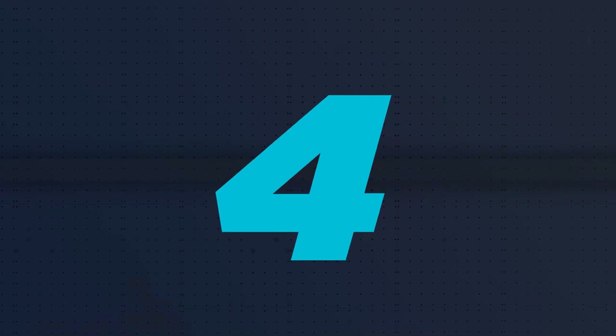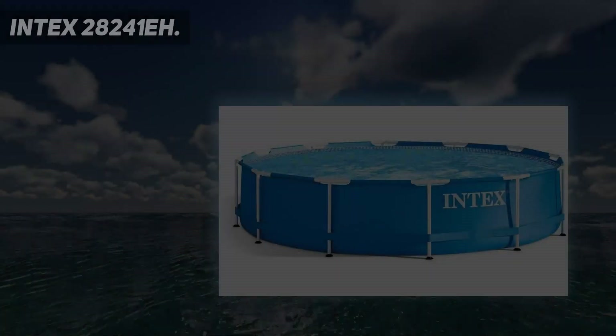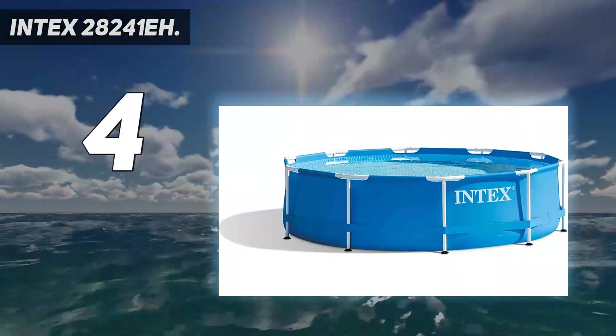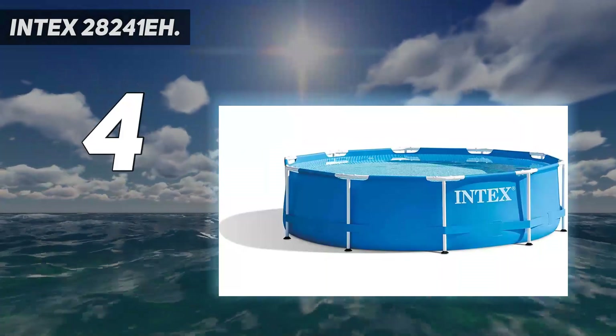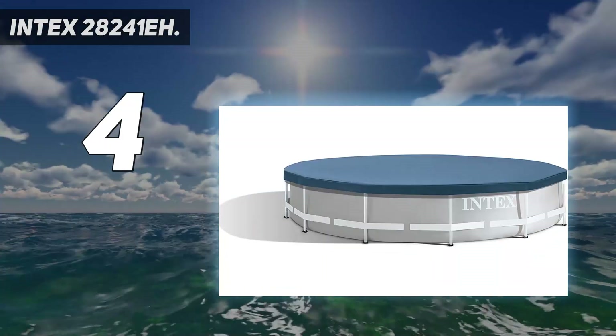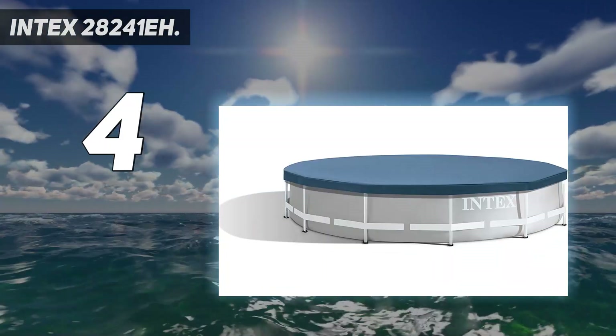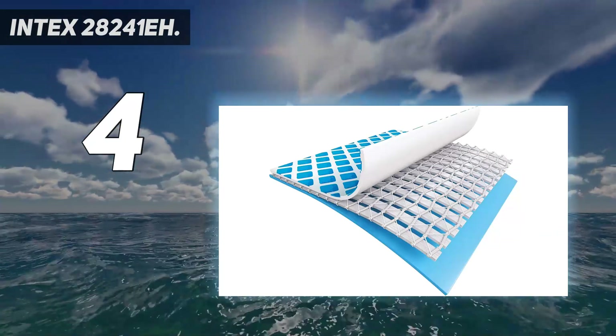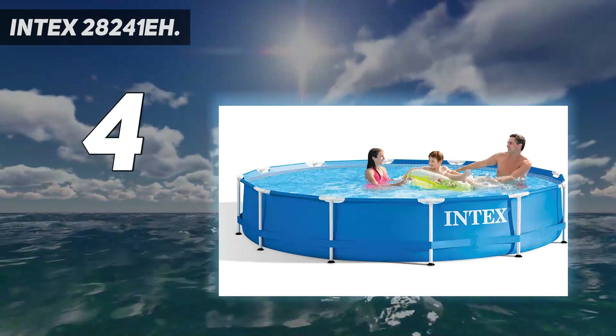Coming at number 4: Intex 28241A. Not all pools need to break the bank, so consider this budget option. Some of the best above-ground pools can be the cheapest depending on what you're after. The Intex 15ft x 48in metal frame pool set with filter pump is super durable thanks to its reinforced laminated sidewalls.